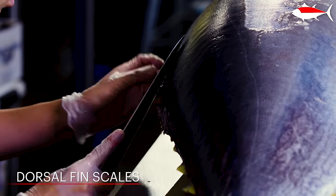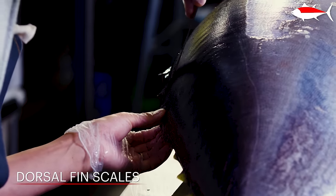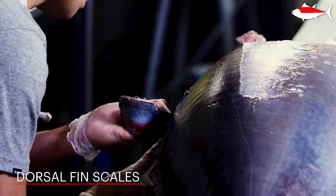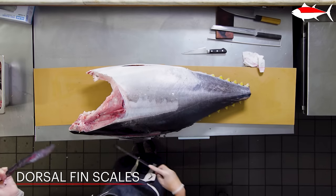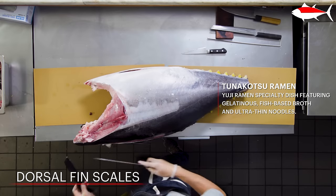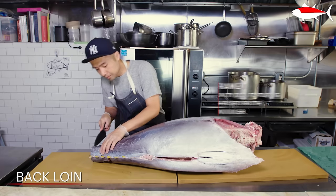Now I'm going to remove the really hard scales that are right next to the back fin. It's important to remove those before we fillet it; otherwise, the knife wouldn't go through. We use most of the scraps to make a really nice ramen called tuna kotsu ramen. Scales are the only thing we're not able to use, but the other meats, collars, bones, and fins are really great for making ramen.